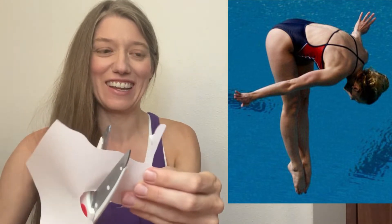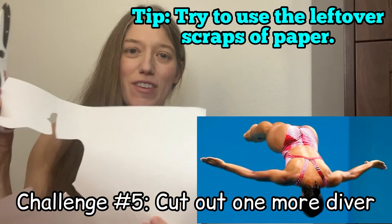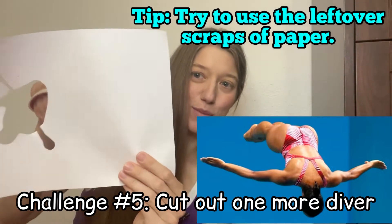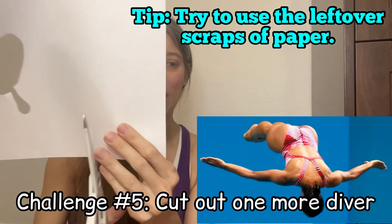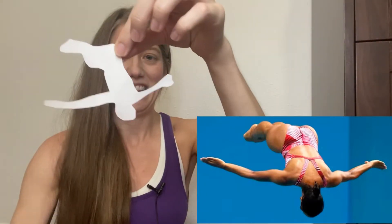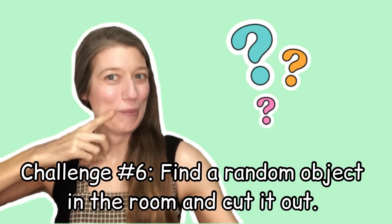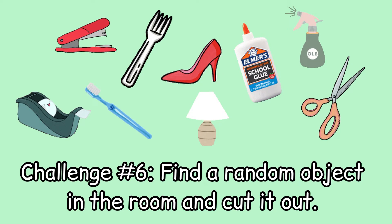Try not to be discouraged if your finished paper doesn't look anything like what you're trying to cut out — this is all just for fun. For one last diver, try to reuse paper if you can. I've still got some extra space here so I'm going to reuse this piece for the diver I'm going to cut out right now.